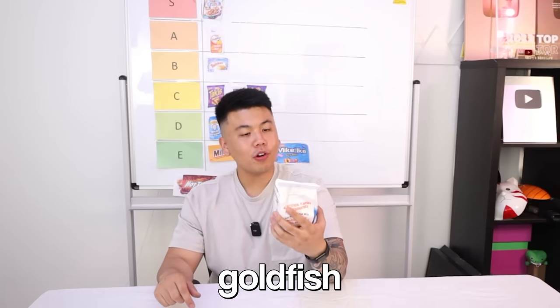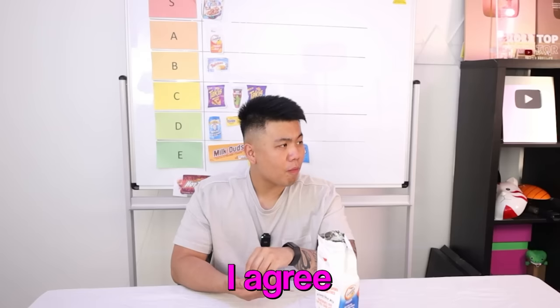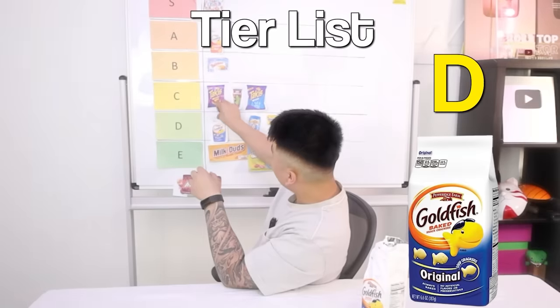Next up we've got more Goldfish — this one is the original flavor, not the cheese one we had before. It smells stale. It has no flavor — it feels like I'm eating cardboard. I think it's better than the Peeps though.